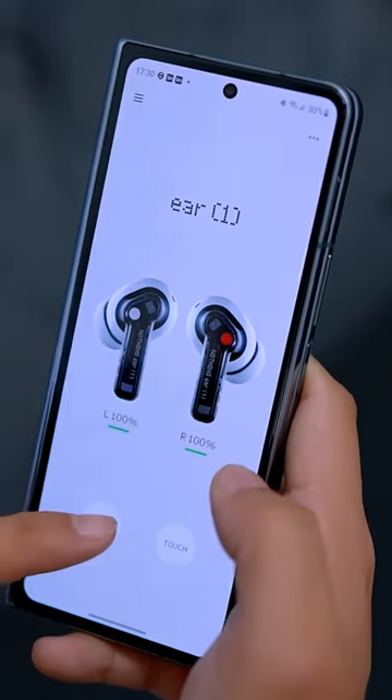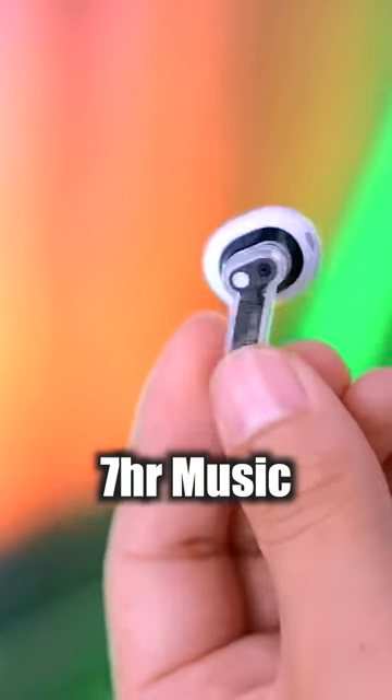Connect with the app. The sound is loud — you will hear everything from the sides. The bass is good, and you can customize the sound. It gives good music playback on a single charge.